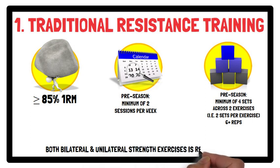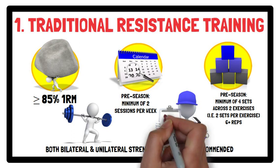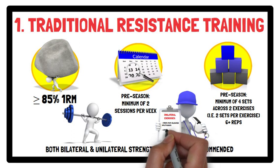For bilateral exercises, this can include back squats and trap bar deadlifts. For unilateral exercises, this can include rear foot elevated split squats, step-ups, and single leg squats.